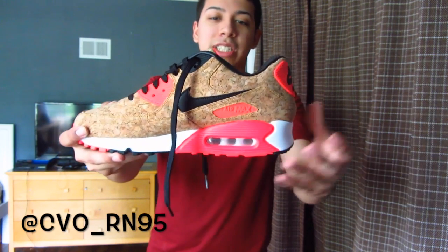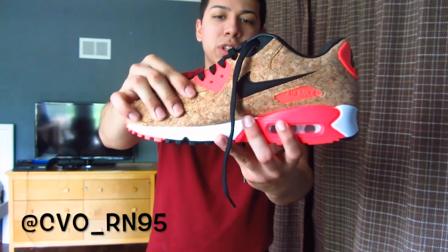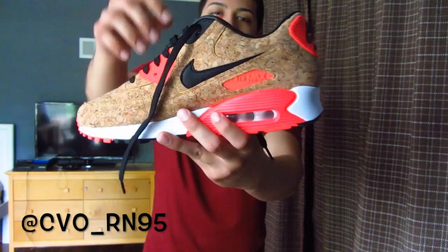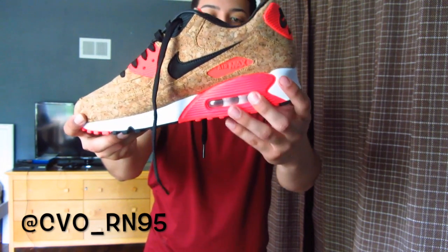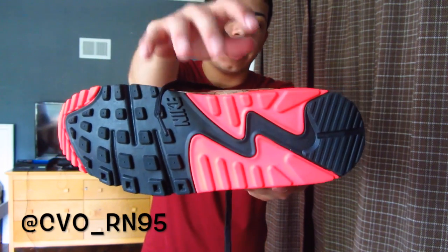Getting into the shoe itself, on the upper is all a cork-like material. It's very soft, very comfortable — all plush. We have hits of that infrared right here. On the back we have the Nike Air, and then we just have an all-black swoosh with the Air Max right here. White midsole with that bright infrared air bubble. On the bottom we have a rubber black outsole with hits of that infrared pink right here and here.